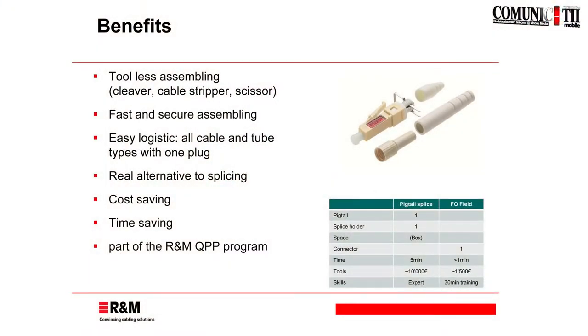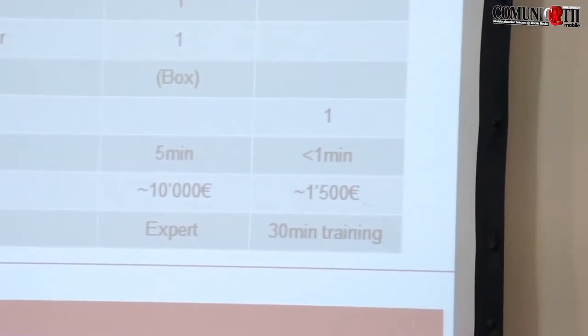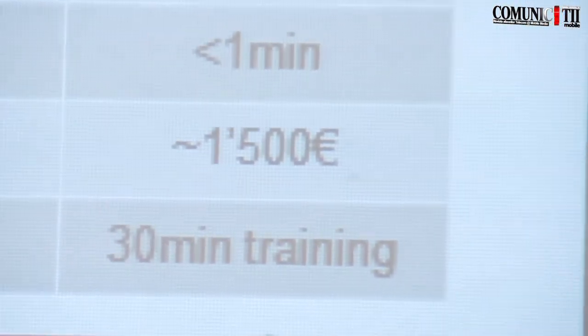Just roughly, looking at the cost side: a pigtail splice, if you calculate all the capex — you need a splice machine, you need the training — you will roughly talk about 10,000 euros if you buy the machine and calculate everything. Of course, you can use the machine several times. But if you start the design and consider: am I investing in a new splice machine or should I do a fiber optic field connection? You can see that the tools needed here are the standard tools, like dismantling tools. So we are talking about roughly 1,500 euros.